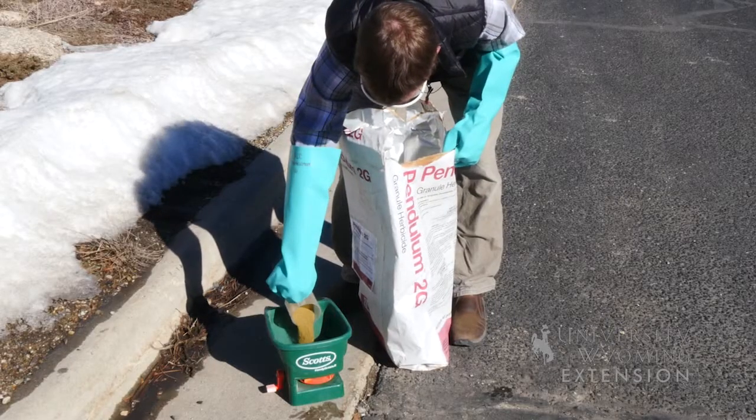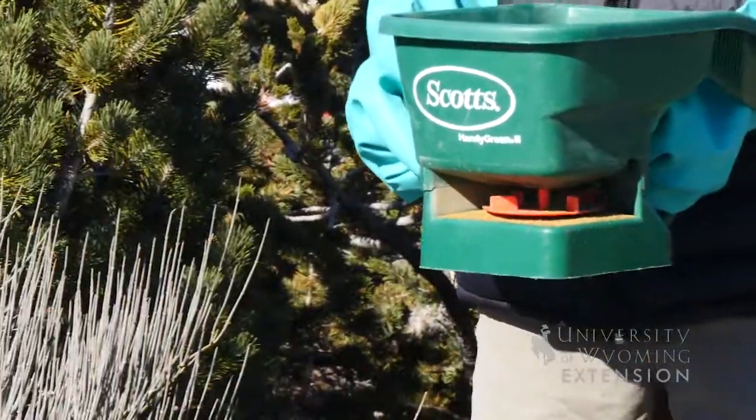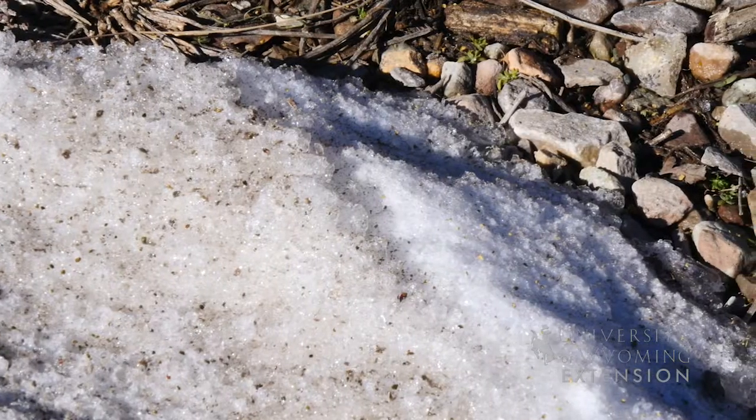They're typically a granular formulation that would be applied with an applicator such as this, and they do need to be watered in in order to take full effect. So if you're not applying close to a rainstorm, be sure that you have the irrigation ready to water them in.